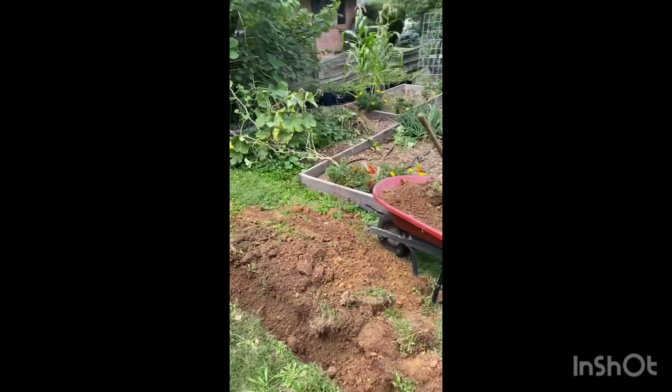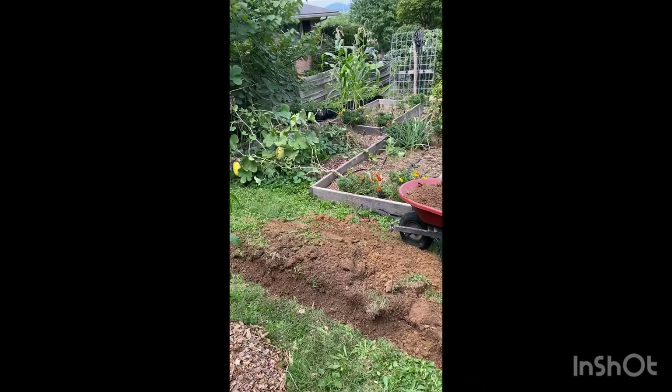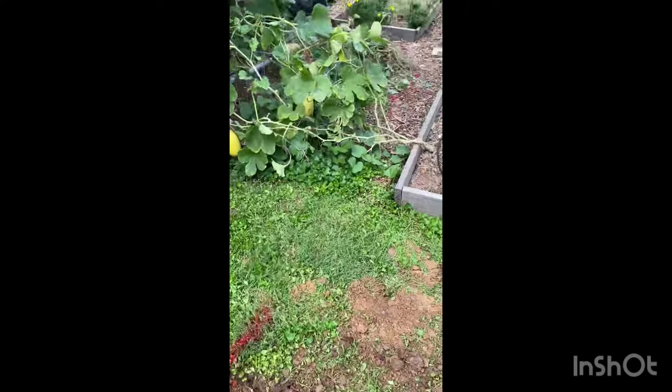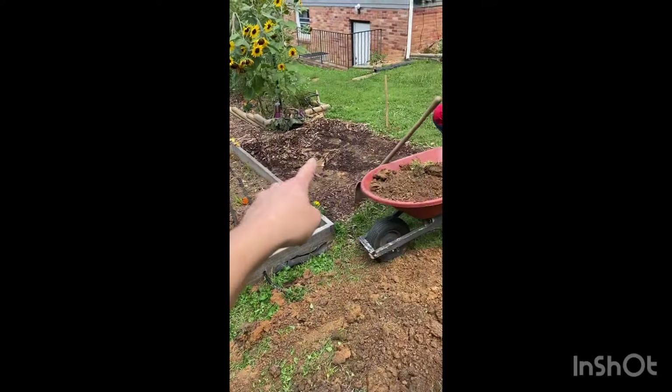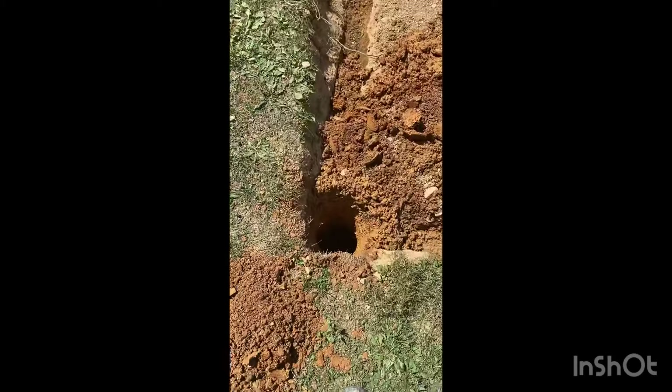The time had finally come for me to build my greenhouse. First thing we did, we just marked the corners nice and simple and slowly, after the rain, started digging out all the extra dirt. Since it was on a slope, we had to grade it for the floor to be nice and level.